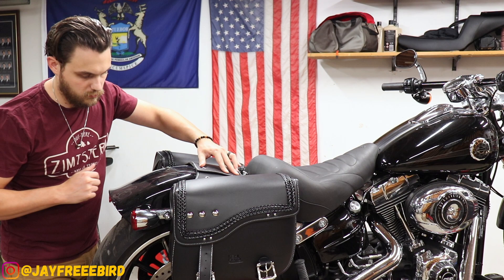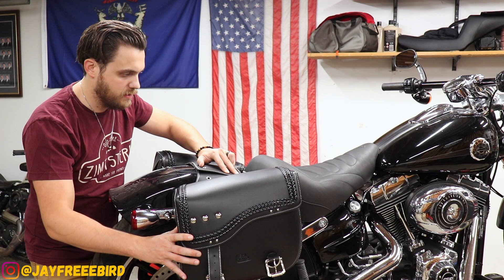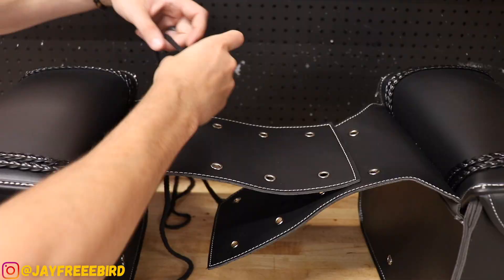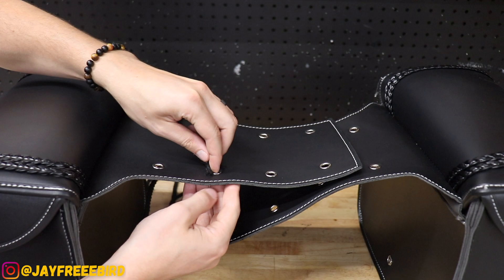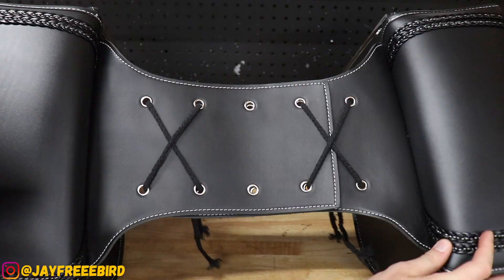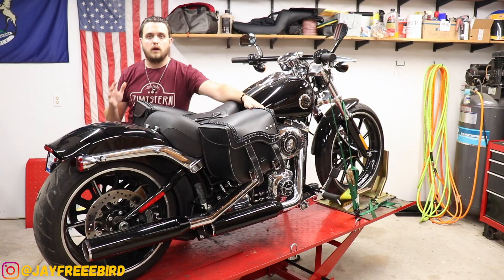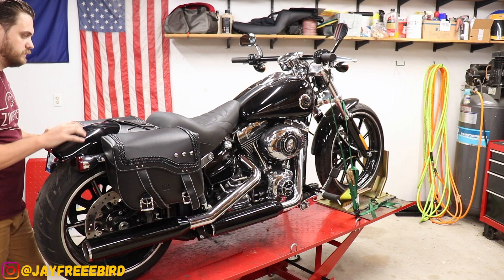Now, we have a sissy bar on this, so that will be a trick to see how we're going to get that to fit. I think it's going to be a little squished up like that, but small details — let's put them on. So lacing them up, they want us to do eight holes, so four on four. Bags are ready to put on, slide them over. Right there. Let's get the pad on, sissy bar, and call it good.